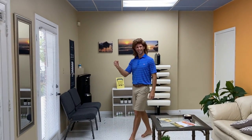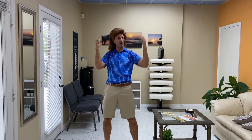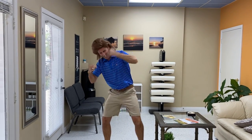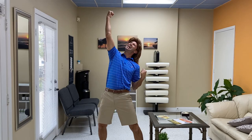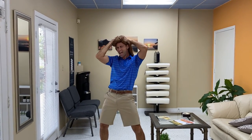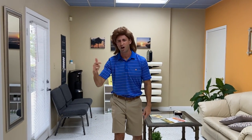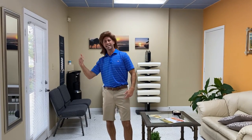This feels great! This feels so good! Oh, man! We are back, baby! Monday! Up and running! Here we go! Feeling good in the neighborhood? Not even the Rona can hold me down, baby!